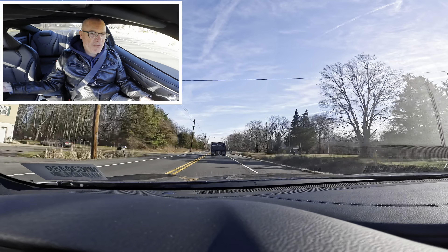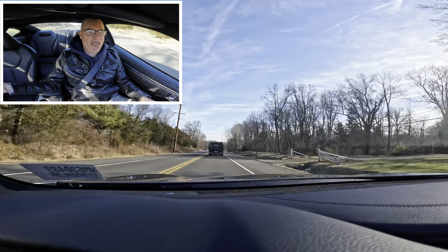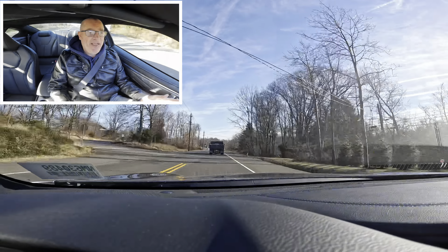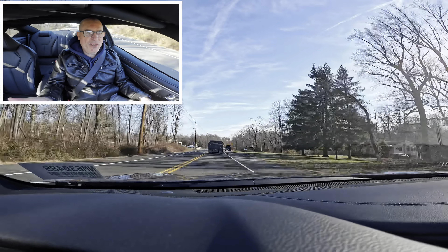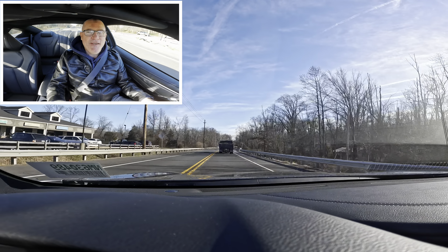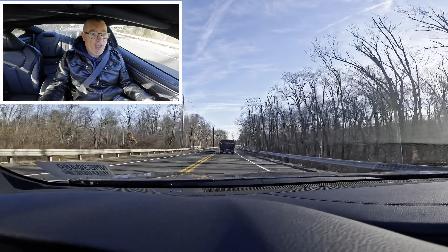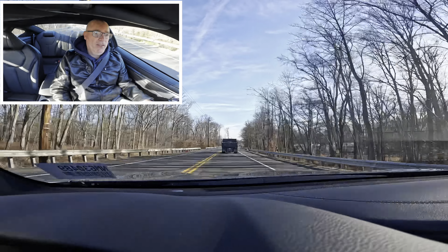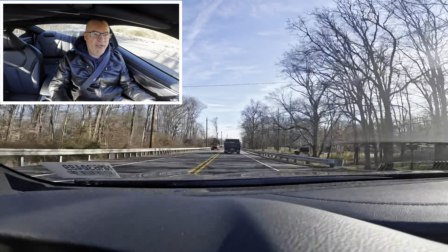The SUVs are the QX50, QX55, QX60, and QX80 — and that's going to be it. Should Infinity have more than one car? Let me know what you think in the comments. Obviously the Japanese competition — Lexus has more than one car in the lineup, Acura has more than one car in the lineup.